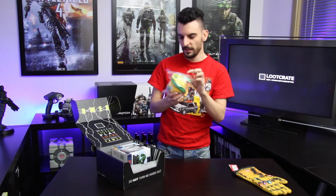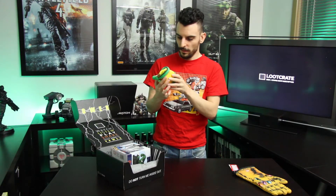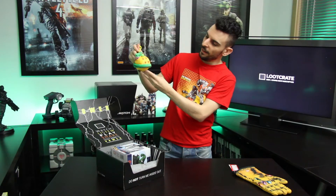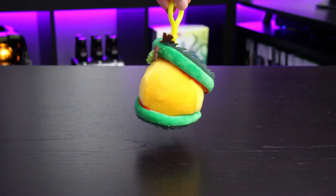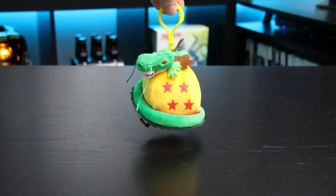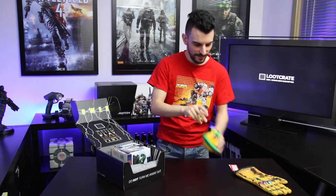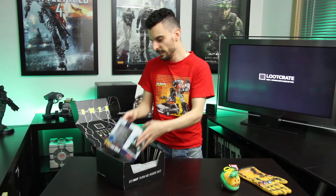Next we've got this little packet here. It says Dragon Ball Z on it, by Funimation. It looks like it's a four-star Dragon Ball with the dragon himself wrapped around it, which looks pretty cool. It's got a great little clip on the top which allows you to clip it onto your bag or whatever else you like to clip things on. That looks pretty sweet.